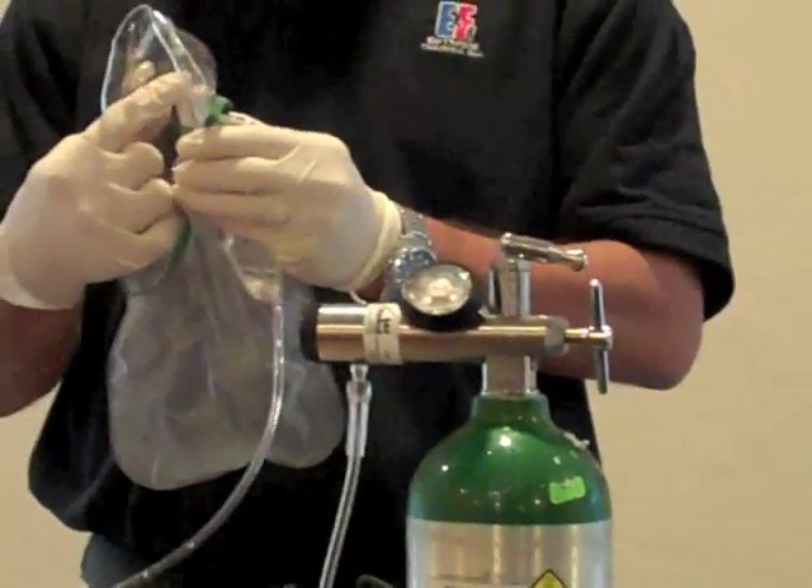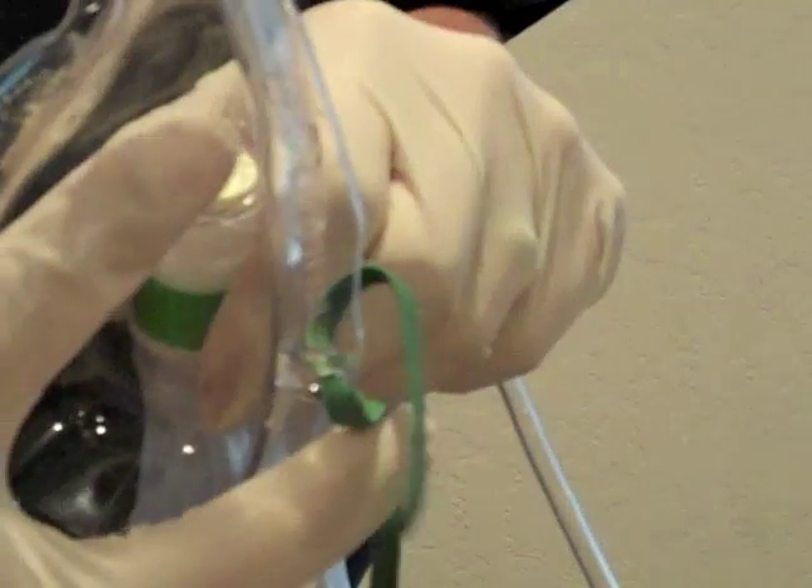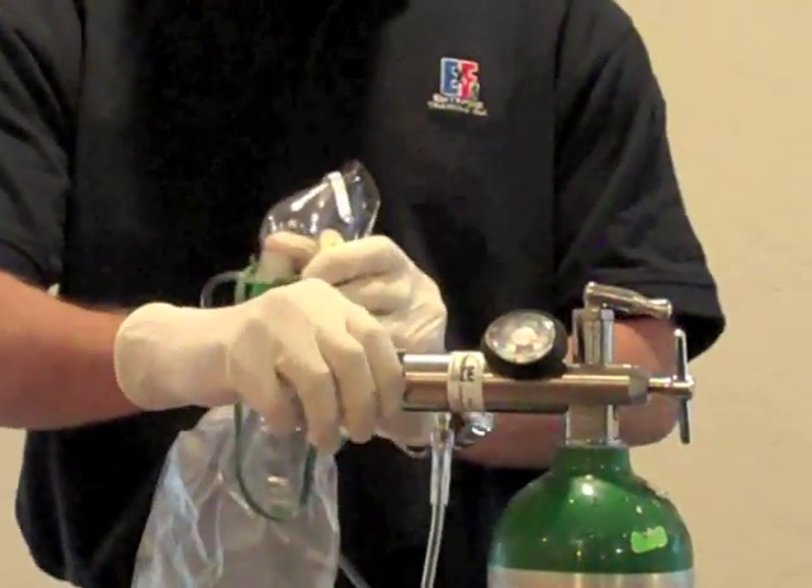Pre-fill the reservoir bag on the non-rebreather mask by placing a finger over the oxygen inlet hole and then opening the regulator. Adjust the regulator to 15 liters per minute.